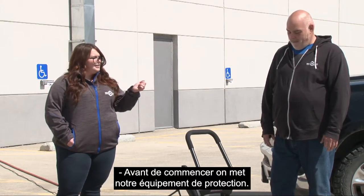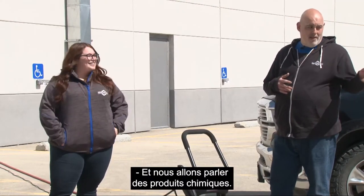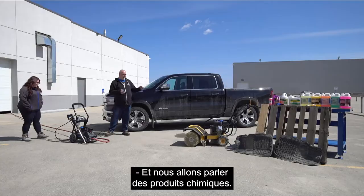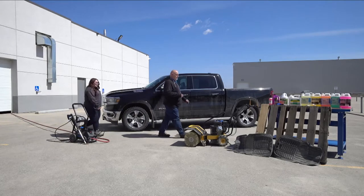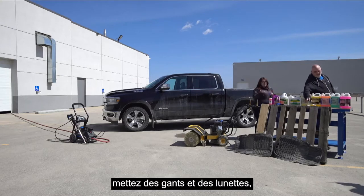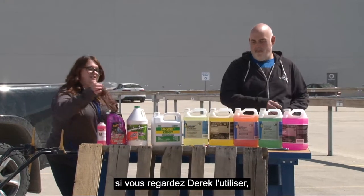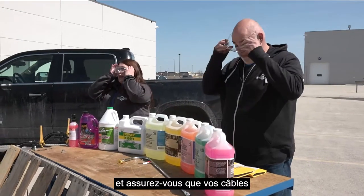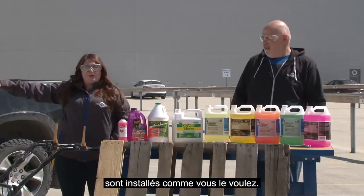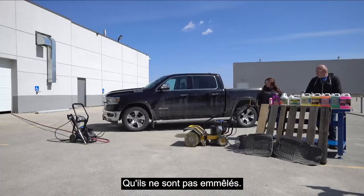Before we spray, we're going to put our PPE on — safety first. We're going to head over to the table and talk quickly about the chemicals we've got set aside. In terms of safety with the pressure washer, make sure you've got gloves if you're using it and goggles if you're watching. Make sure your cables are all set up the way you want them, not tangled, and that you know where you're stepping.